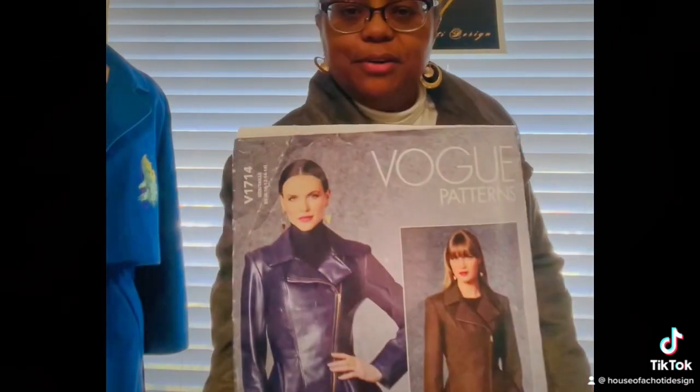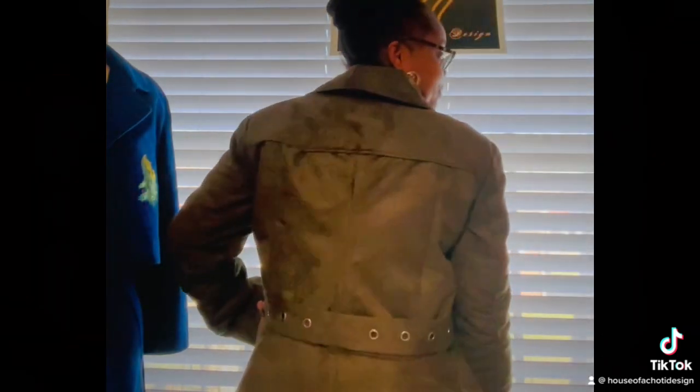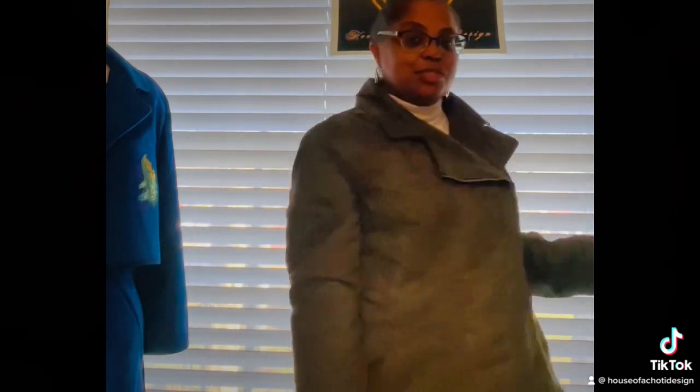I did add extra ease throughout the pattern. I didn't want it to fit as closely — more like a less fitted coat-style jacket as opposed to the actually fitted look you see on the pattern envelope. I also did a little hacking to the back with some details on the belt with eyelets, just for a little extra flair.